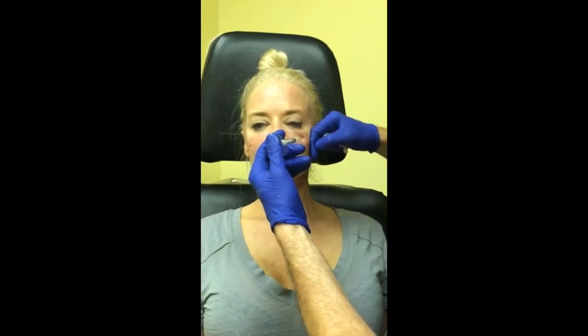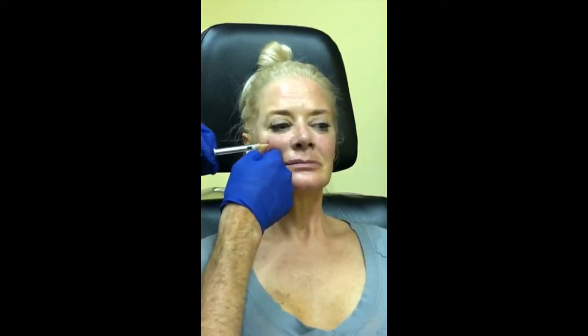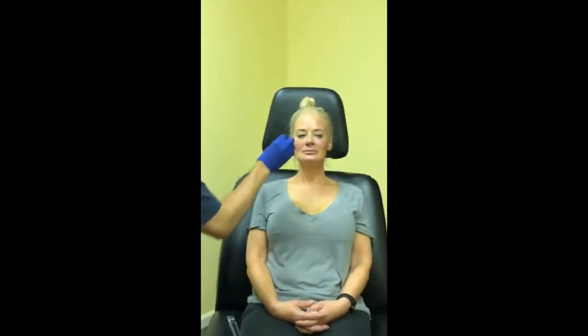Is there a certain age range that works best? I've done patients from their 20s to 70s. The main difference is that as you get older there can be more laxity in the skin and tissues, so it takes a higher volume of Belafill to get the look you want. But that's not a problem — you can just do more, and because Belafill lasts so long you can build it up over time. You can do three to five at a setting, wait a couple of months, see how it looks, and touch it up from there.